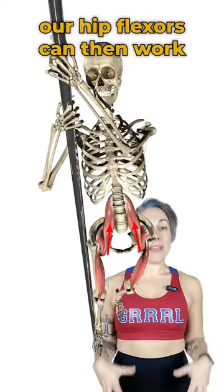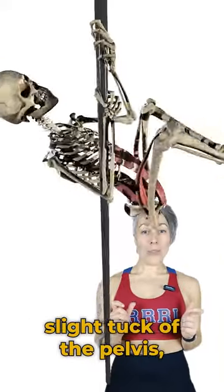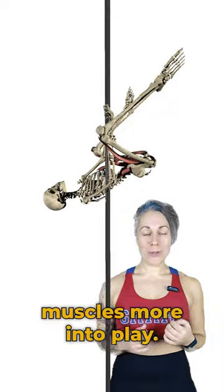From this stable base, our hip flexors can then work to lift our knees towards our chest. Usually, there's then a slight tuck of the pelvis, bringing those six-pack muscles more into play.